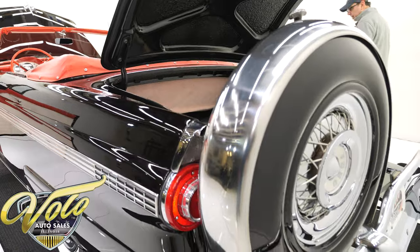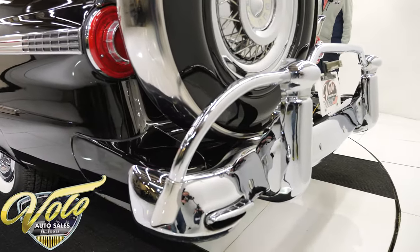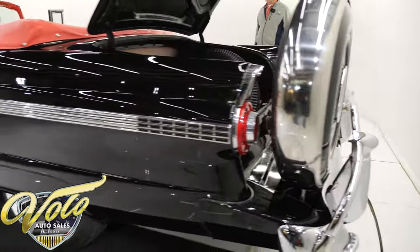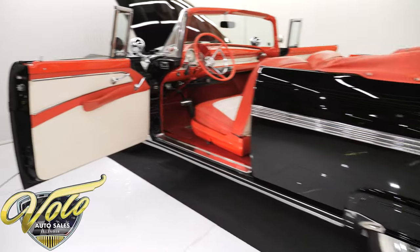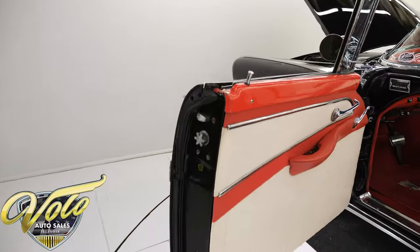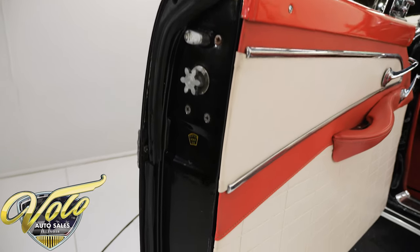There's a buy-it-now button on every car on our website. If you see something you really like, you click the button and it locks it in for you. There are other '56 Ford convertible Sunliners out there, but not this one — these colors and options really make this a standout car.